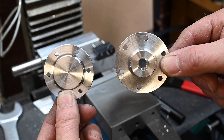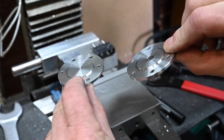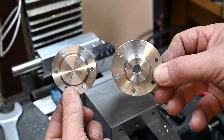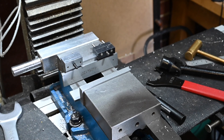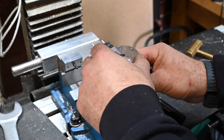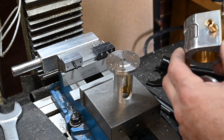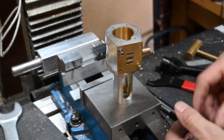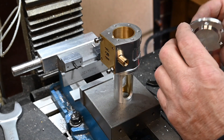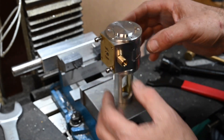Alright, that's two caps done. That's the trunk guide — that one goes on there like that. The cylinder then goes on there like that, that way around. And then this one — oops, wrong way up — goes on top of the cylinder like that.